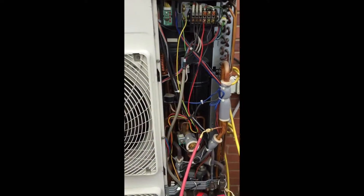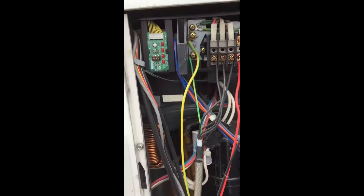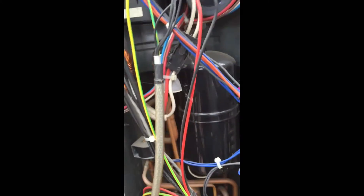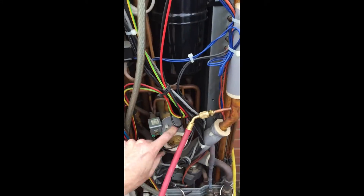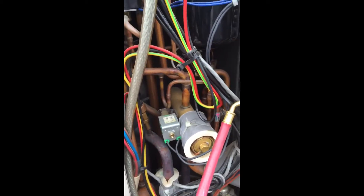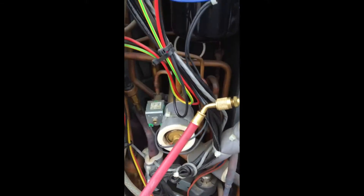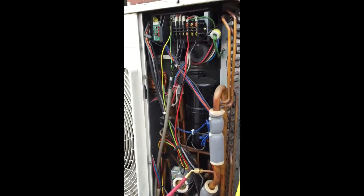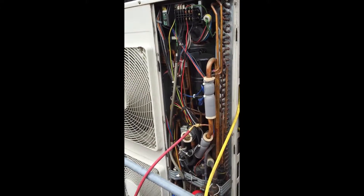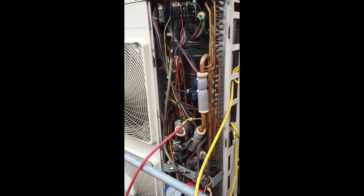Have a look at that. You've got an inverter in there, you've got a little IUD board there, you've got the four-way valve — that's what it's called, four-way valve — which changes from heating to cooling. And the compressor down there.